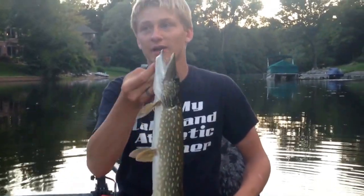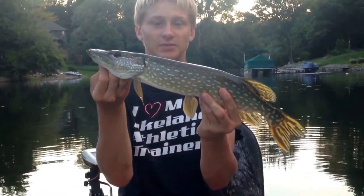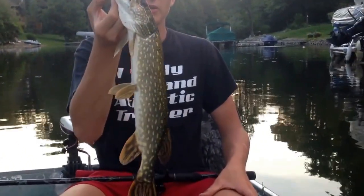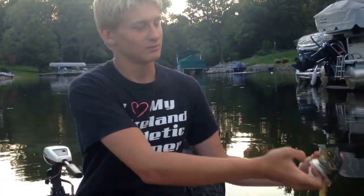First day out on my boat, I've already gotten a couple bass — nothing really big — but I got this decent little pike, probably about 20 inches. So it's a good thing I named my boat the Gator Grabber. So far just a hammer handle, but there she goes.